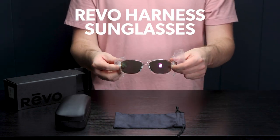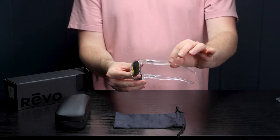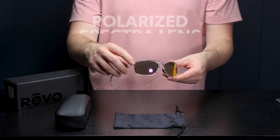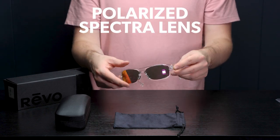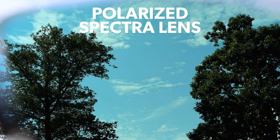I love these glasses — they're super sleek and cool looking. This one in particular has a crystal frame and multi-colored mirror lenses. These are spectra lenses that are polarized and they help boost color contrast and definition, and they seriously look amazing.